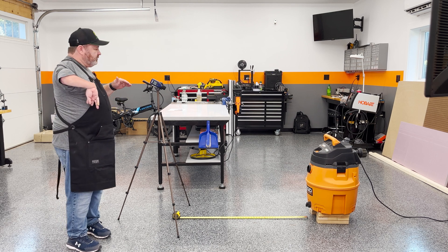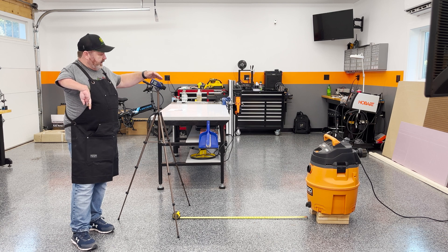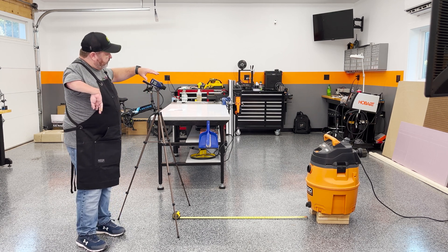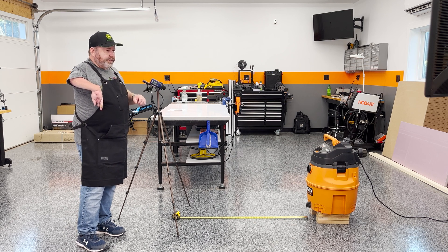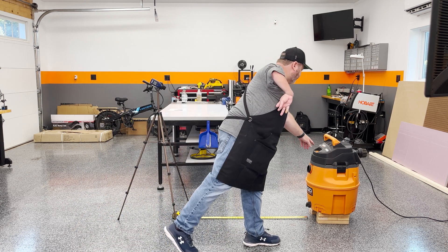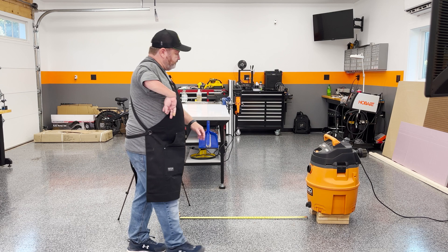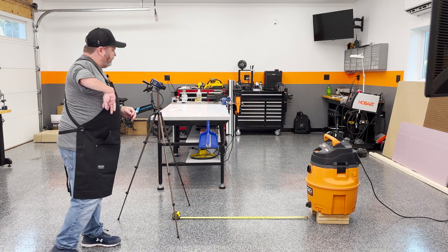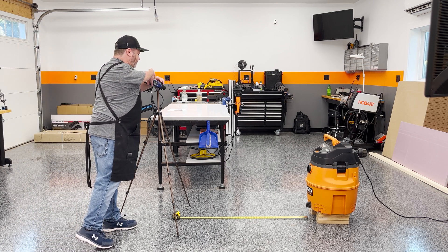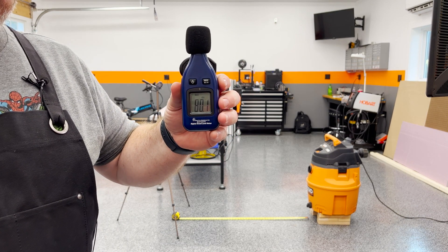I wanted to go ahead and get a baseline sound level reading so that we have something to compare once we build our enclosure. I've got an SPL meter sitting on a tripod exactly four feet away at max height. We'll recreate this setup once we've got the enclosure built just to see how much progress we made. This SPL meter has a min-max mode, so we're just going to set it to max, turn it on, let it run for a few seconds. We hit 80.1.